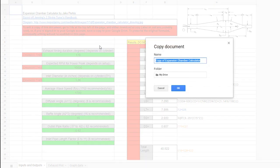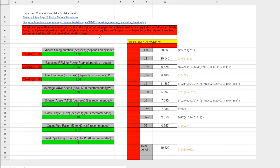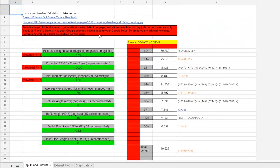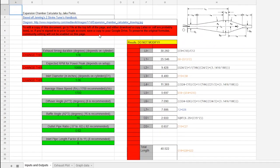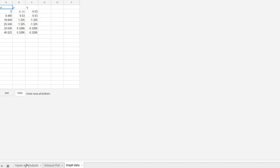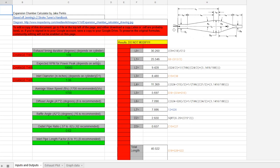First open it up in either Excel or in Google Sheets, which is free and what I'm using. Next, input the three variables into the spreadsheet. If you know more about two-strokes you can adjust the other left side variables to your liking — I'm going to use the recommended values for simplicity. With everything adjusted on the left side, use the values on the right side of the table as well as the plot of the expansion chamber and the table of pipe diameters to find out what size the pipe and cone pieces need to be.